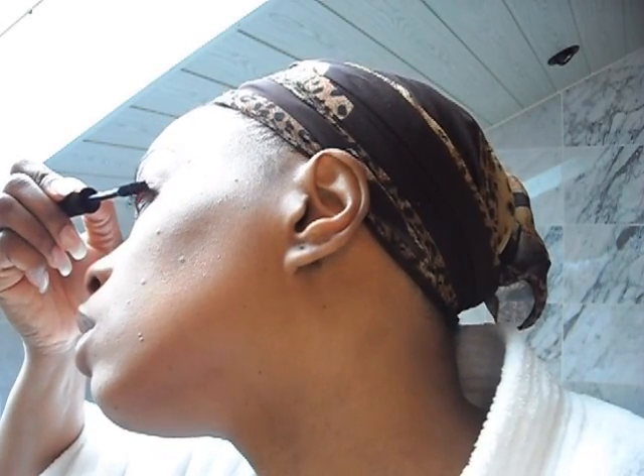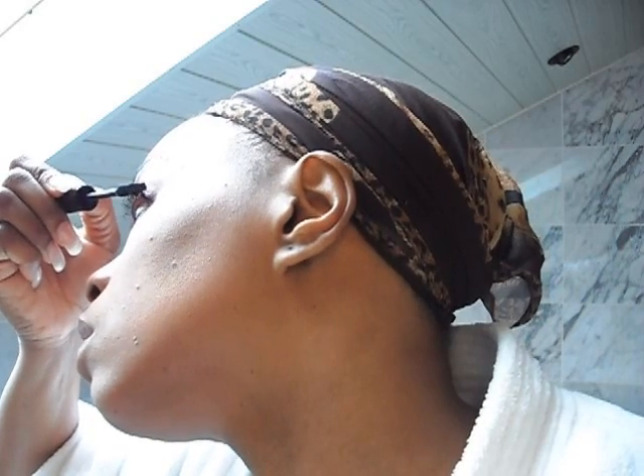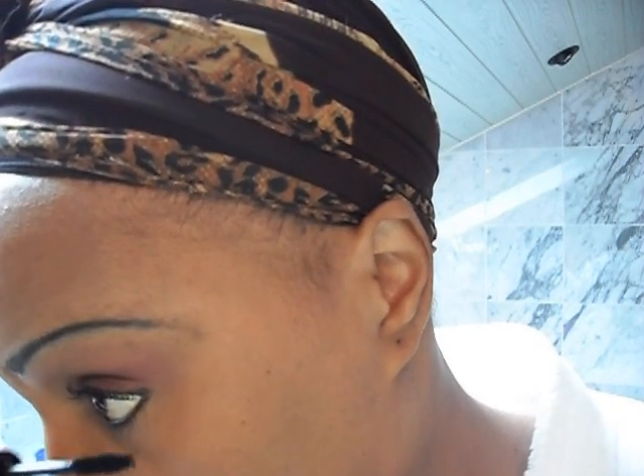I came in with my MAC Pro Lash Mascara and then into the bottom lash line as well.